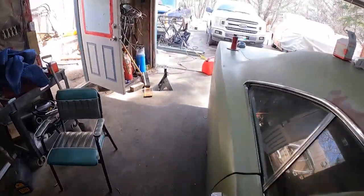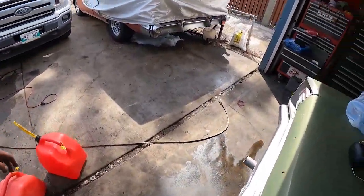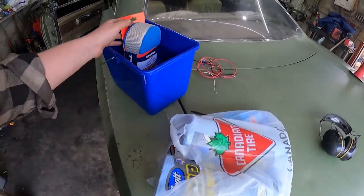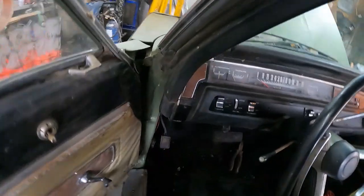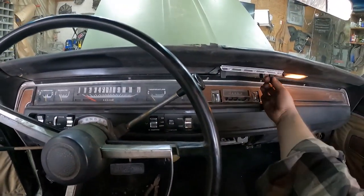Two jerry cans with fuel in it — so ten gallons or something like that. We stopped by Canadian Tire. Got some stuff — Windex, paper towel, and some stuff to wash it. So we're going to do that, vacuum it all out. Except for some reason the fan stopped working, so that's nice.